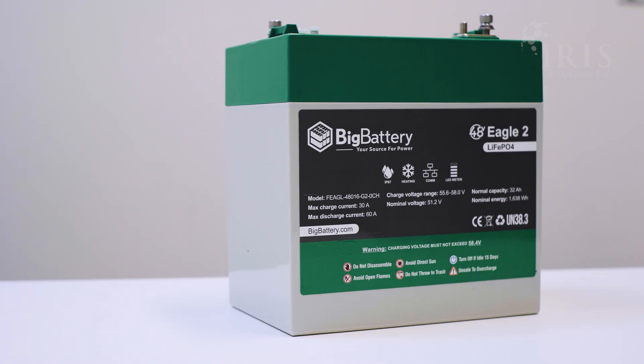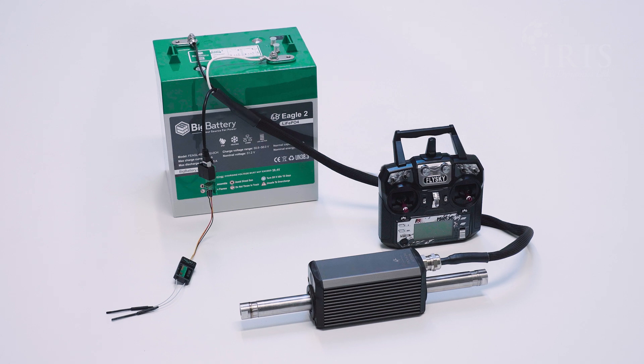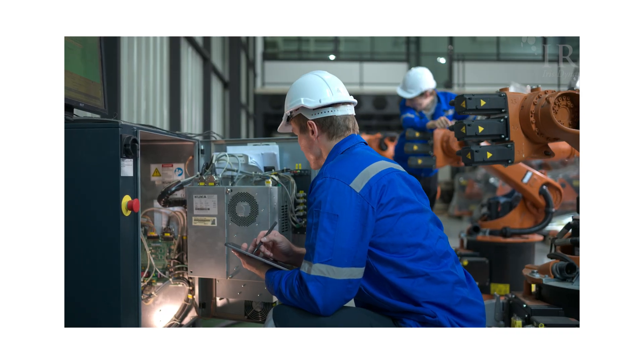Orca series motors accept 12 to 60 volts DC, making them ideal for operation from batteries or directly from a vehicle's electrical system. The PWM interface is perhaps one of the most simple interfaces that you could use to control linear access. Linear motors are traditionally quite complicated to set up, and that's why we've come up with the PWM interface for our Orcas.